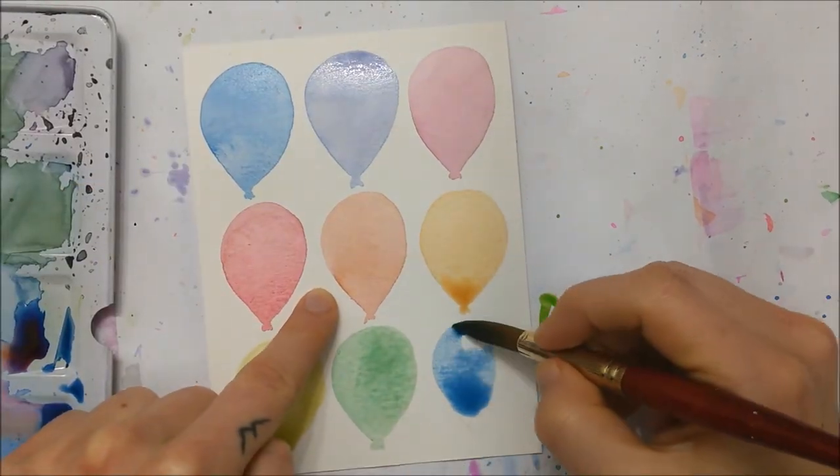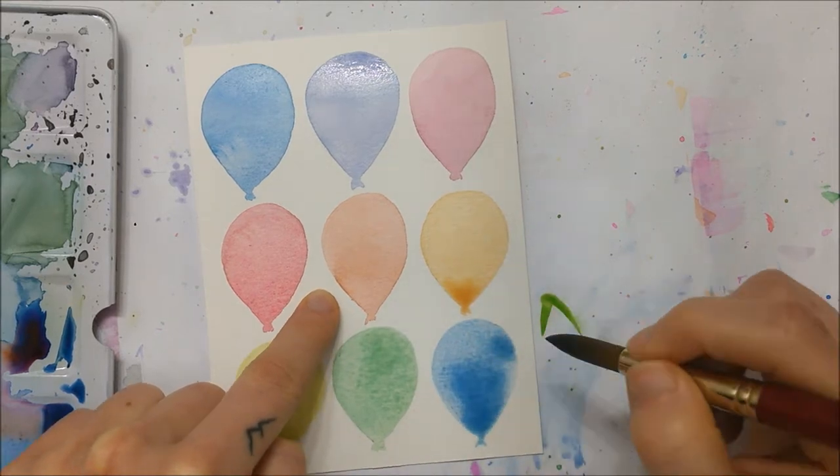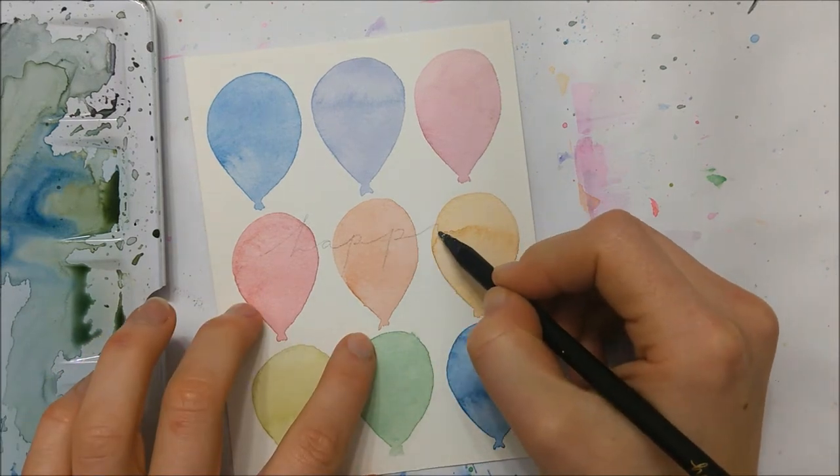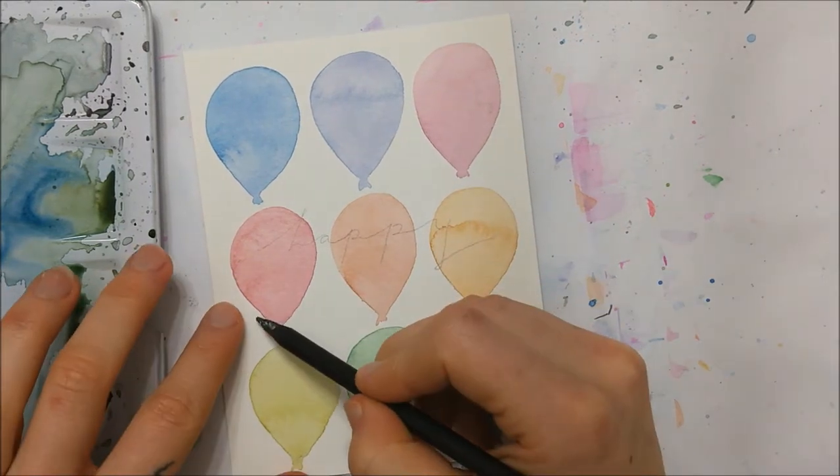You can use whatever colors you want, but I chose to go with a rainbow array of colors because that's typically what we associate with fun birthday colors.